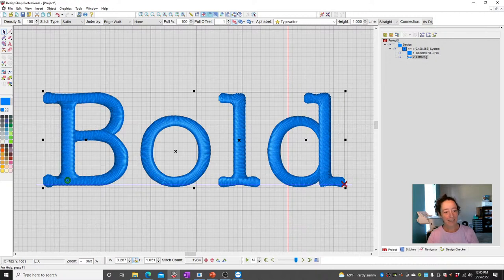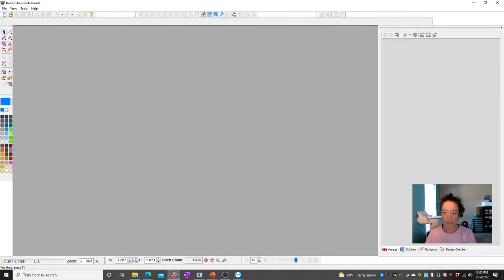Good morning, Lorena and Scott — thanks for joining. Looks like we've got close to 40 people online.